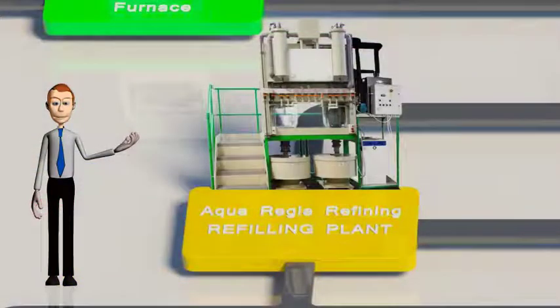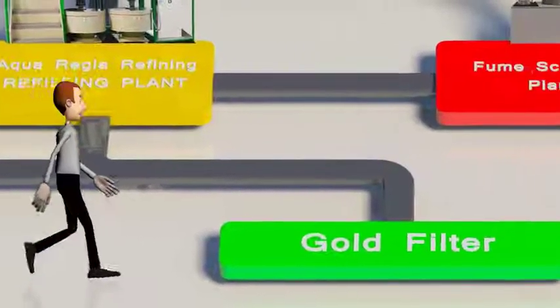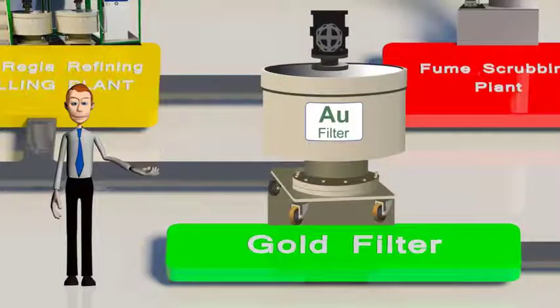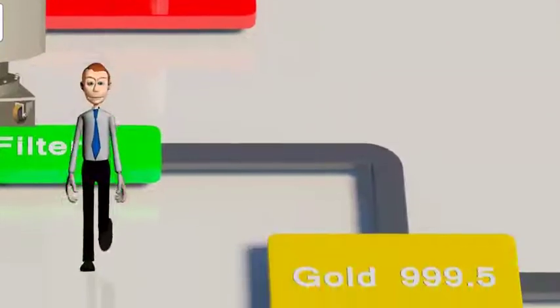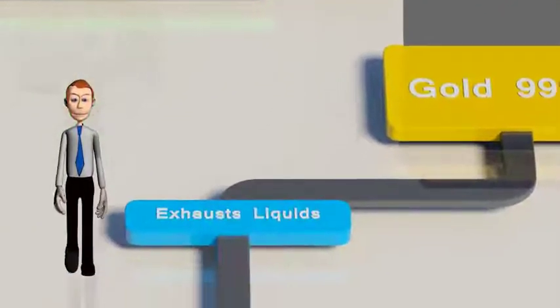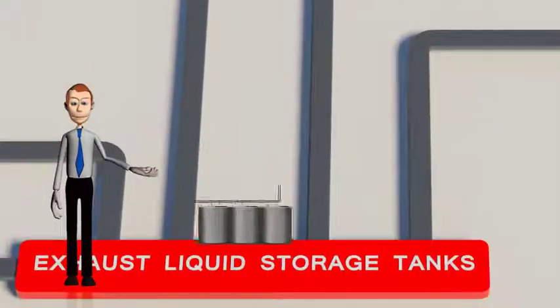The clear gold chloride solution is transferred to another reactor, where sodium metabisulfite is charged in as a reducing agent to precipitate gold from the solution. This is monitored by pH control and a viewing glass reactor for the right change in color. The cemented gold is then filtered in the gold filter until all gold is collected. This wet gold is of 999.5 quality, and the remaining liquids are transferred to exhaust liquid storage tanks.